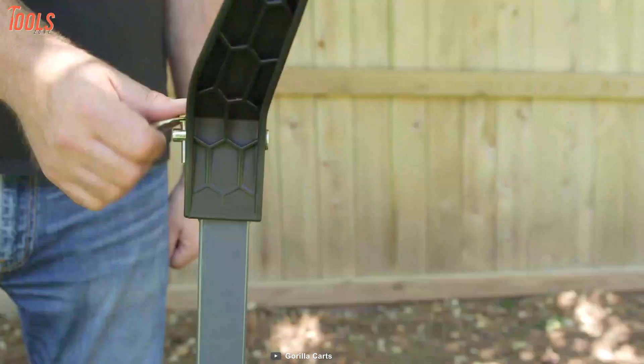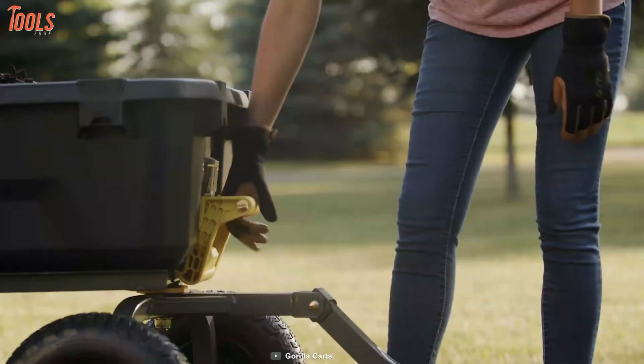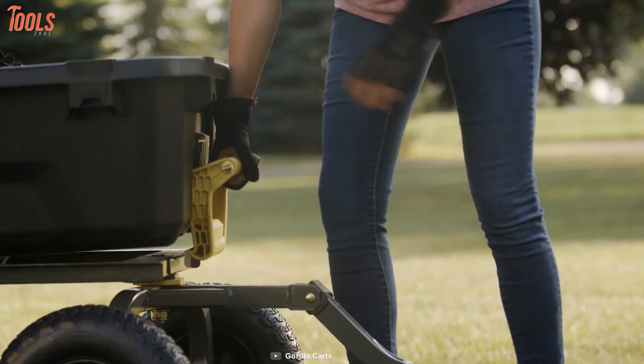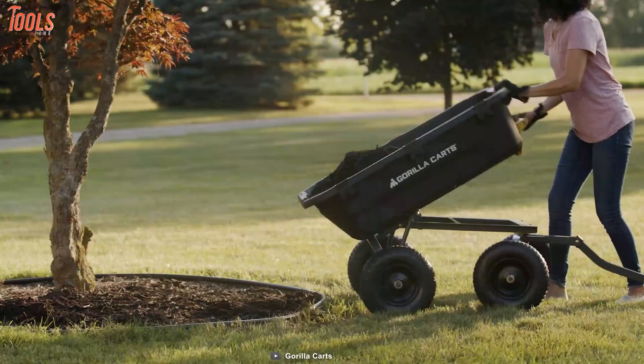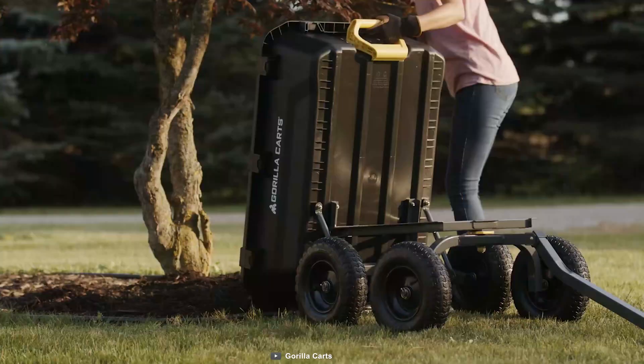Apart from being exclusively designed, this dump cart features 2-in-1 handle technology that will let you use it with full confidence and superior convenience. So get yourself this Guerrilla Cart 7G CGNF as soon as possible to eliminate all material transporting issues when working on the construction site or the yard.